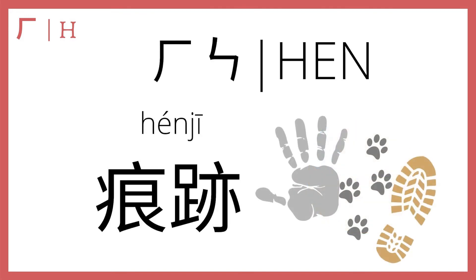He plus en makes 痕迹, second tone — 痕迹, which means a trace, a mark, or a sign. For example, 铅笔痕迹被擦去 means the pencil marks were erased. 铅笔 — pencil; 痕迹 — marks; 铅笔痕迹 — pencil marks. 痕迹.